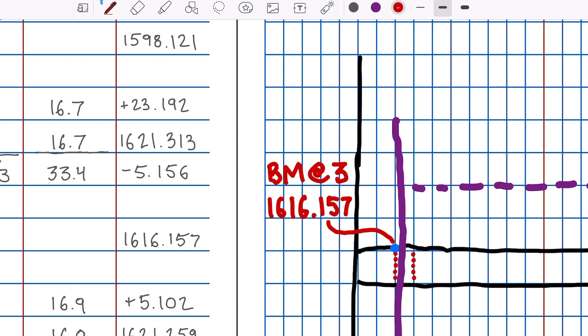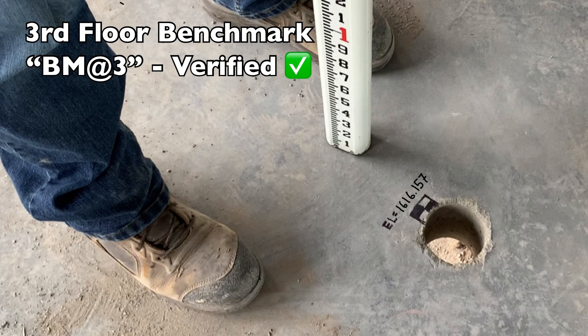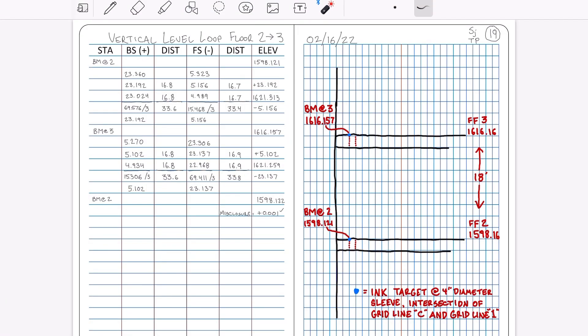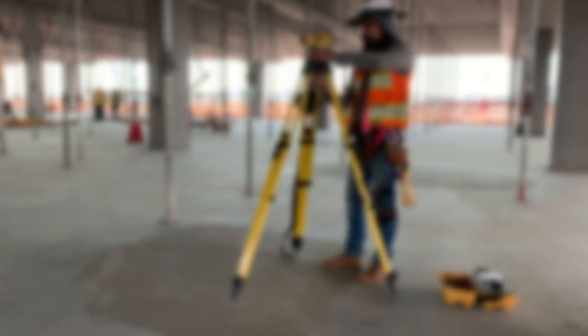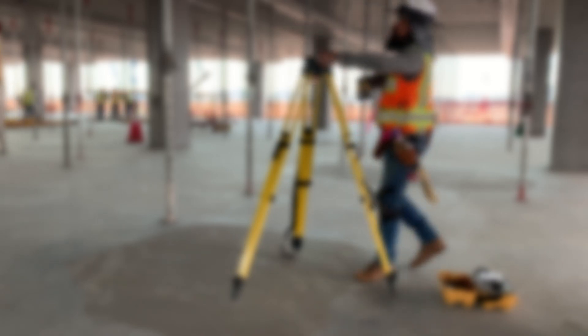Now that it's verified, I'll go ahead and write it permanently on the ground, just next to our inked floor 3 benchmark. Notice that the newly calculated benchmark at floor 3 and the design finish floor at floor 3 are not equal. The previously established benchmark at floor 2 and the design finish floor at floor 2 are not equal either. This highlights the importance of running a closed vertical level loop from floor to floor to establish real benchmarks, rather than simply assuming that any finished concrete slab has been poured exactly to its design height.